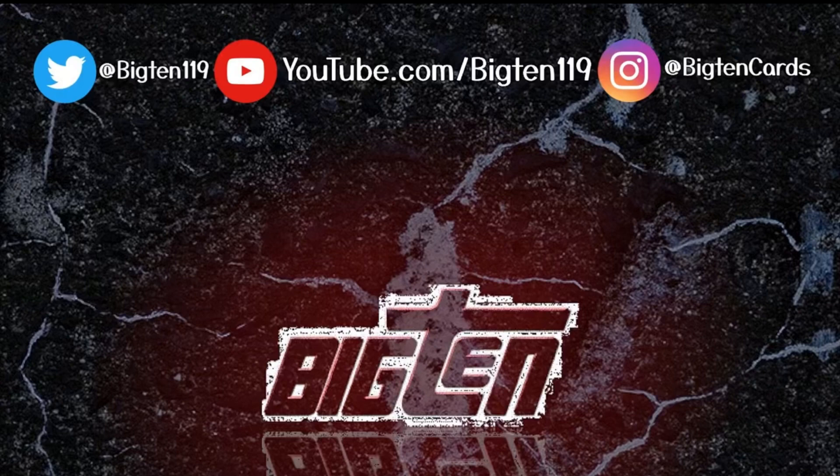Welcome to the channel everybody. For those of you who are new, I'm Big Ten. I open up a bunch of different cards here on the channel — mostly sports, but today we have Star Wars.